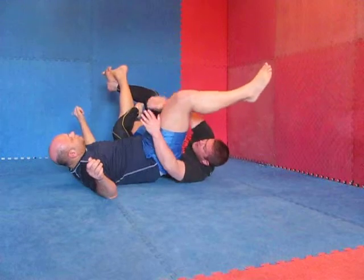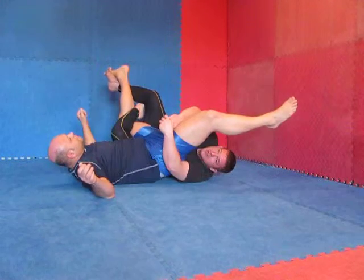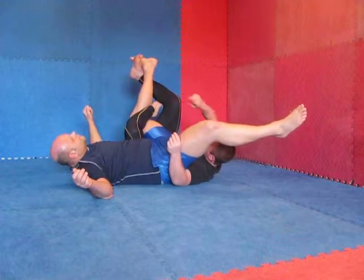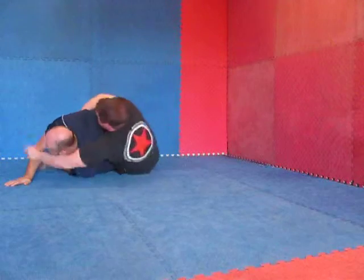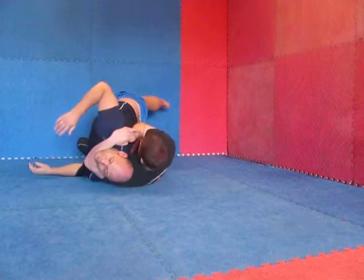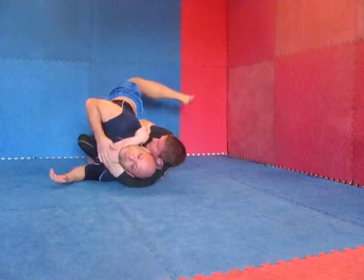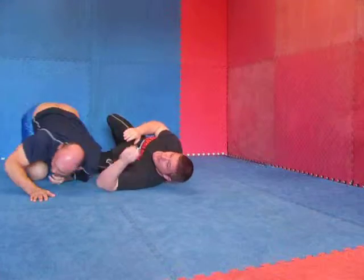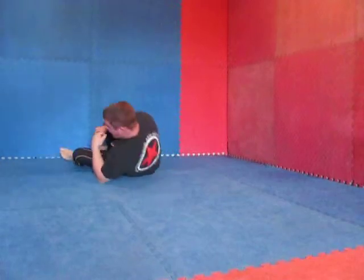From here I can take my leg slice or my banana split, but what I'm going to do is kick this one really hard and come right up to that head. I want to make sure this arm goes to the back and I get the choke right away.